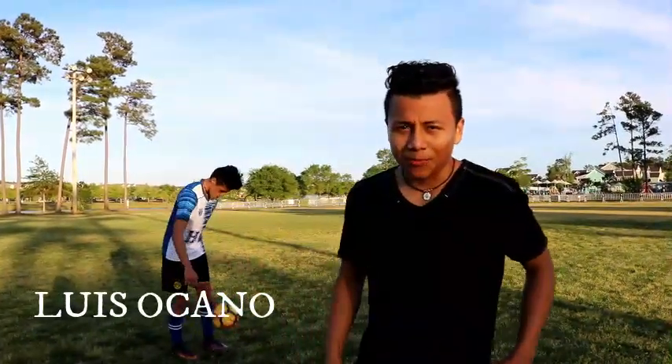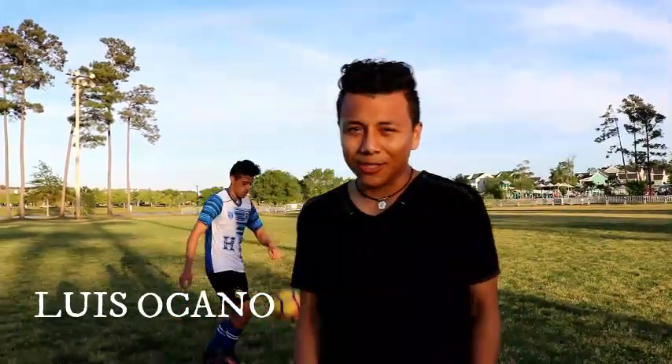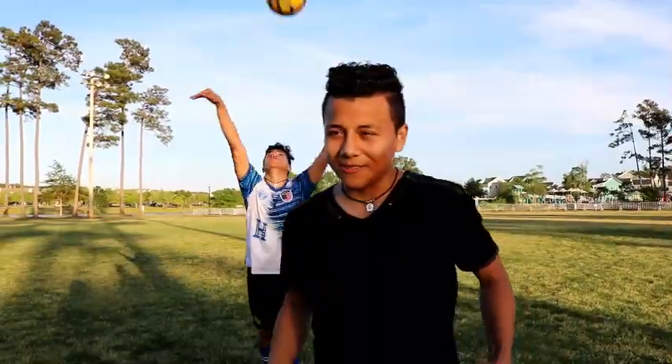Hello everyone, this is my project for Miss McLaren's class. Today I'm going to show you how to do the bicycle kick, so let's get it.